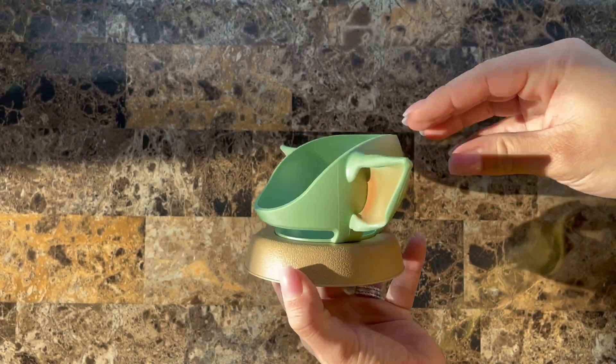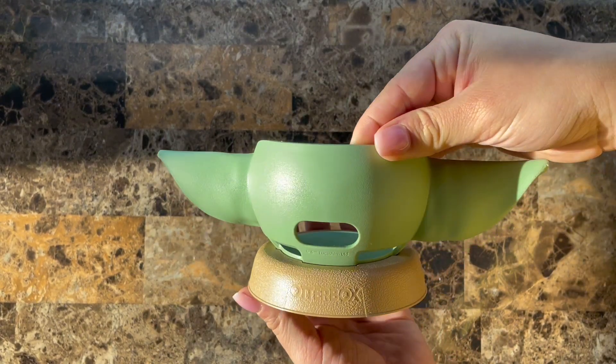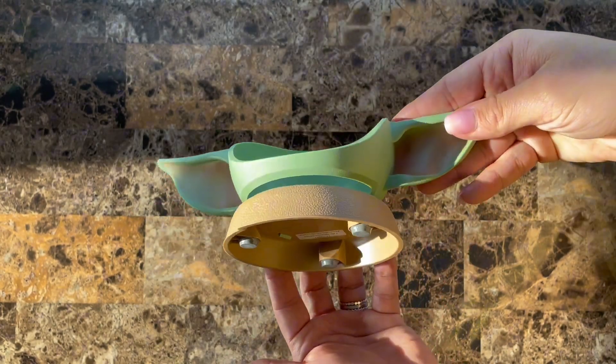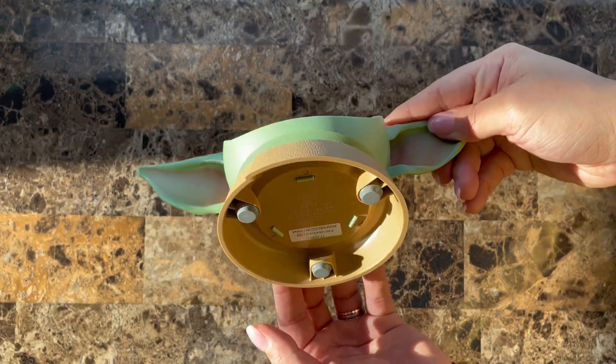Here we have the Mandalorian Baby Grogu Otter Cover. This is made exclusively for the Echo Dot 4th and 5th generation.